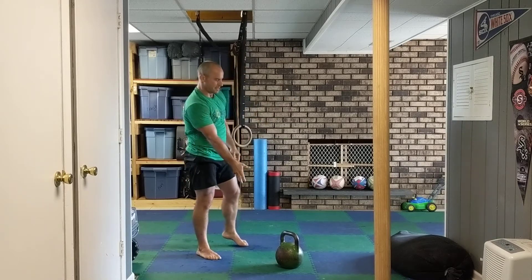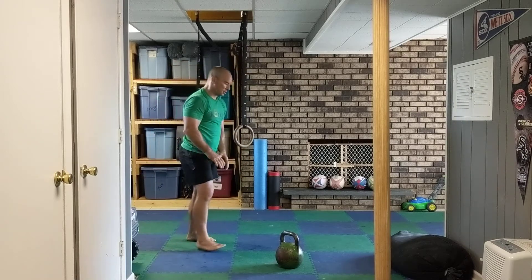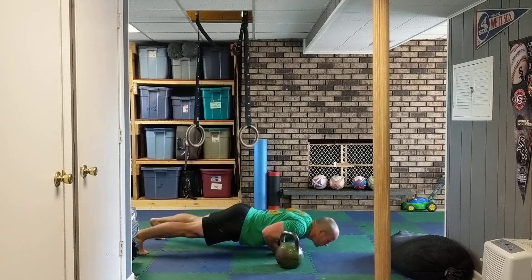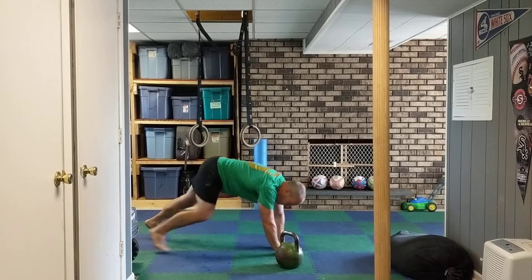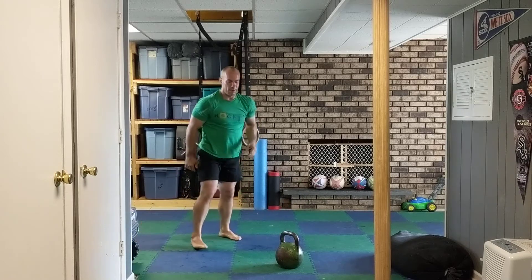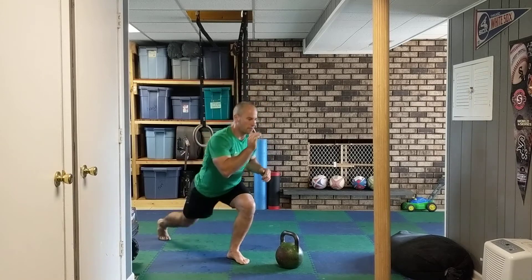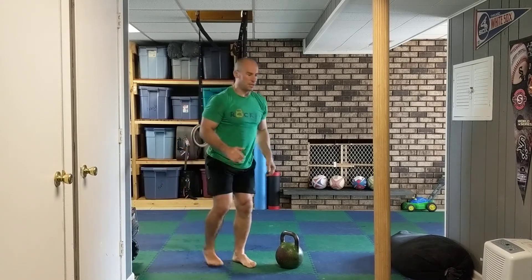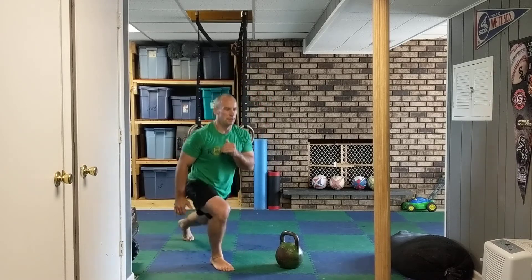Not down here. All right, next up we got diamond push-ups — 35 of those. Thumbs touching, hands underneath your chest. All right, every new lunges — you go either forwards or backwards, either one. You do ten total, five each leg.